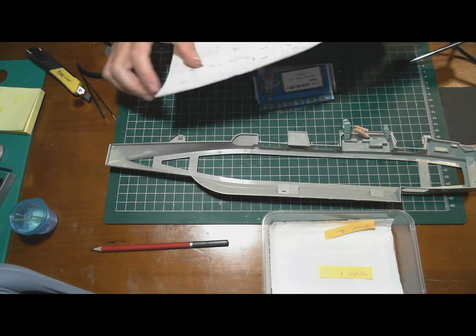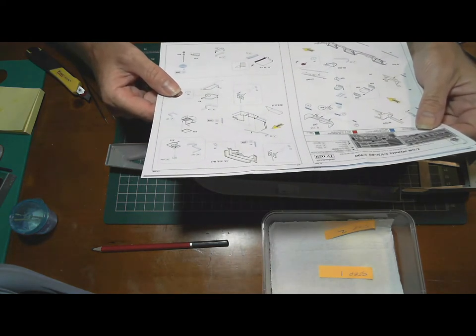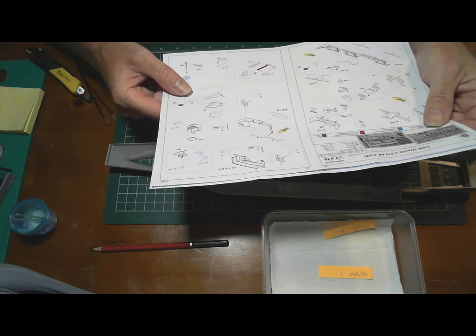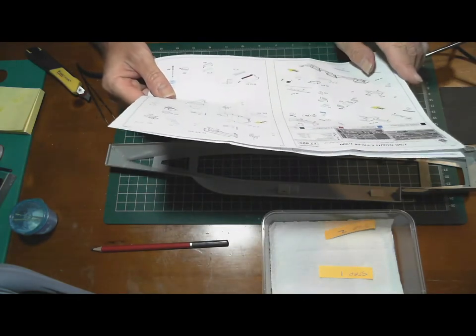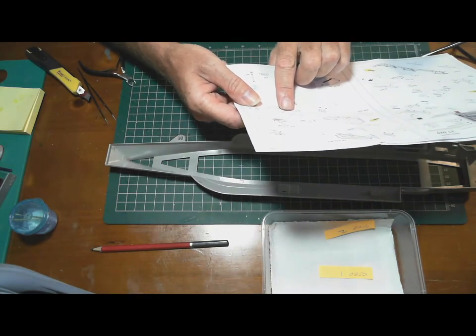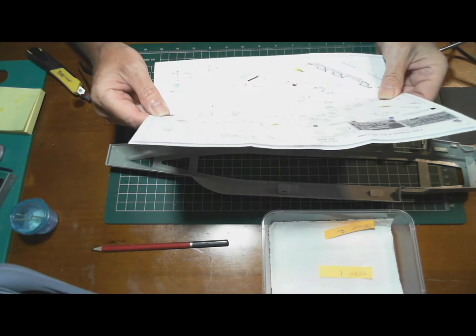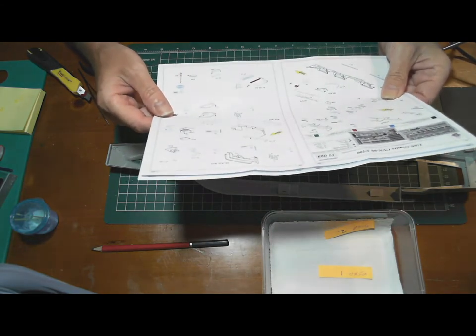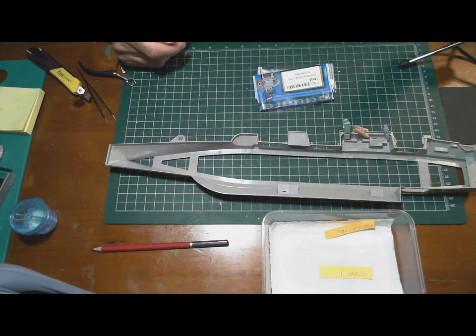The trouble is, whatever website you go into - even the Eduard or MK1 sites - it's very hard to find photographs of the sprues so you can see exactly what you're getting. If I had been able to see the instructions beforehand and noticed references to sprue letters that aren't in my kit, I would have caught on. In future I'll more than triple-check that any aftermarket products I buy are actually for the particular kit I'm getting.